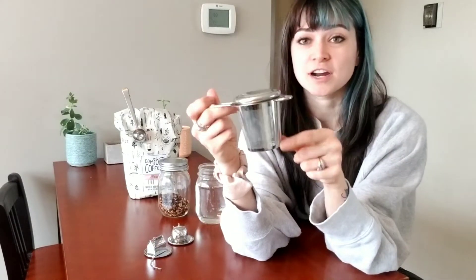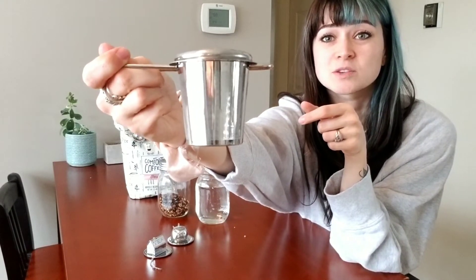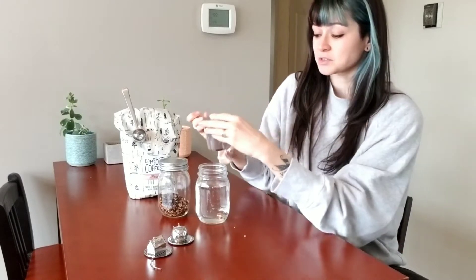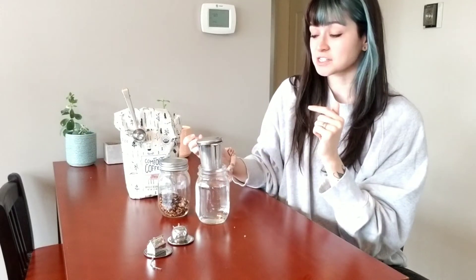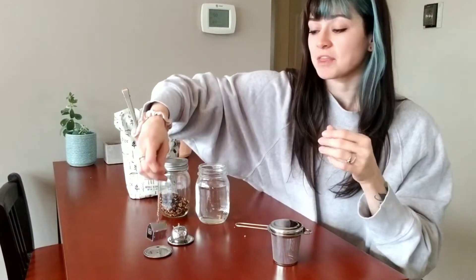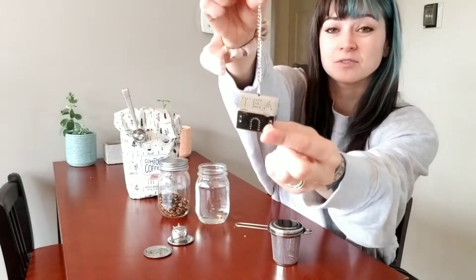It has this strainer, and you can tell it's a really fine strainer so it doesn't let any of the tea or the coffee get through and into your drink. It has a little lid, so it's really easy to just set right into your drink.